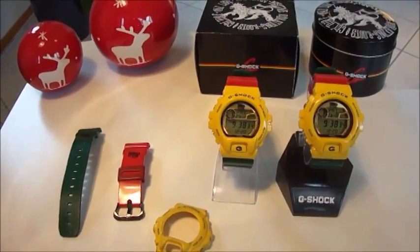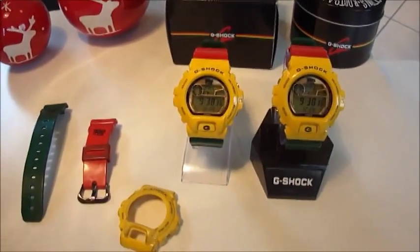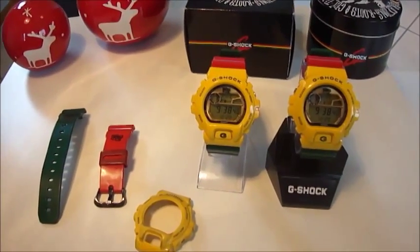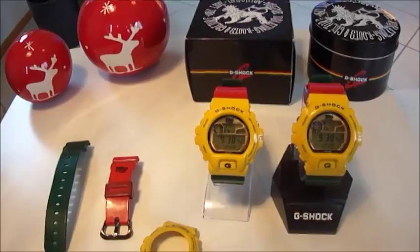Hey guys, welcome to my next G-Shock clip. Today I have two special pieces from my collection — two of my favorite pieces.